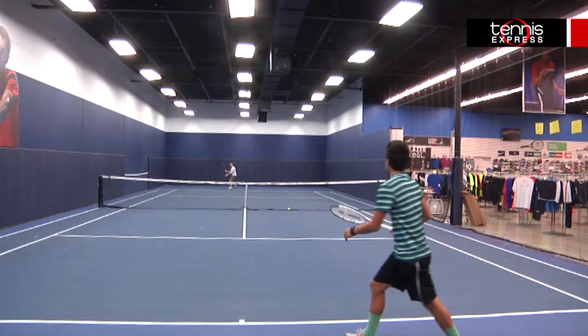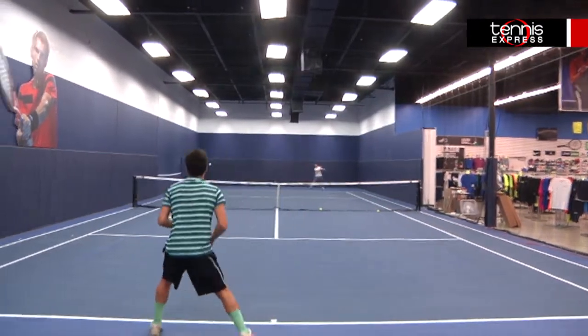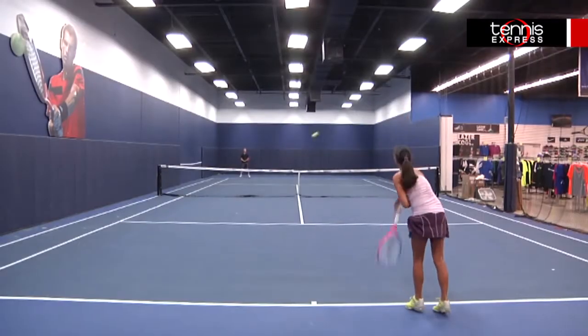I would recommend this racket to any beginner to intermediate player looking to get a little more power off their rackets while still maintaining good feel and comfort. I felt this was an easy frame to swing through on ground strokes, punch volleys, and accelerate through serves.